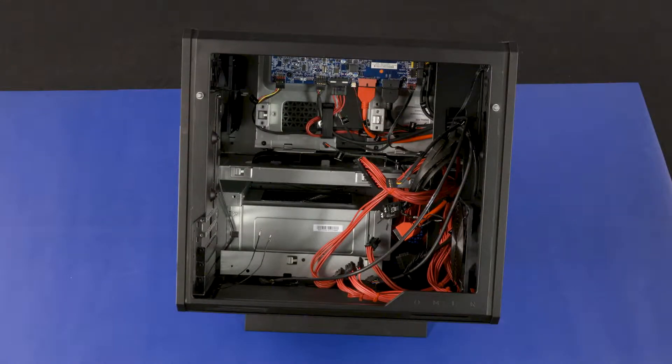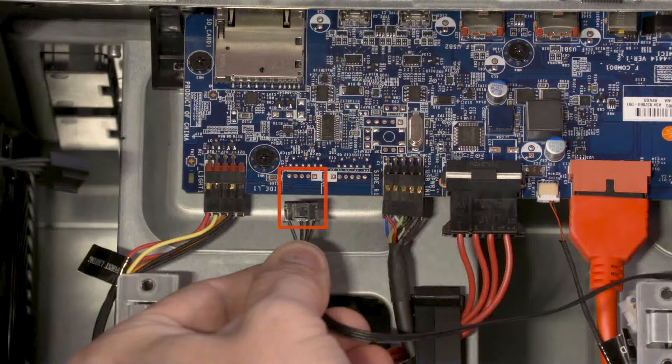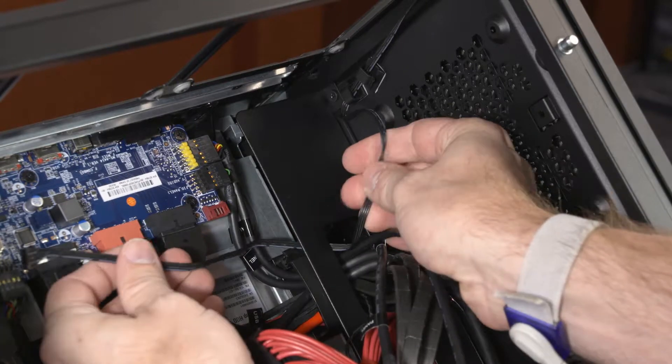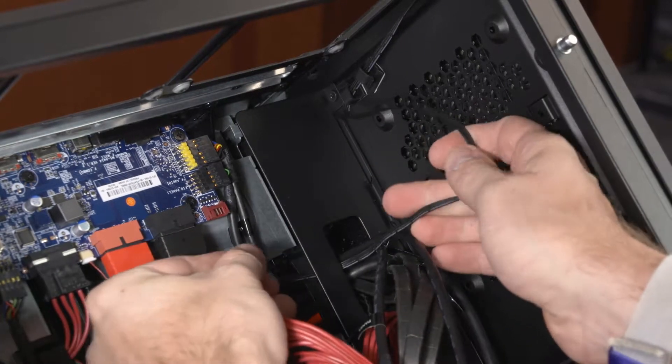Removal. Make careful note of the routing of the lighting bar cable for later replacement. Disconnect the lighting bar cable from the connector on the front I/O board. Remove the lighting bar cable from the cutout and retention clips that secure it to the chassis.